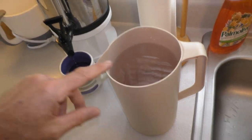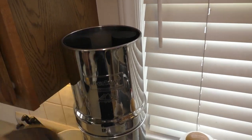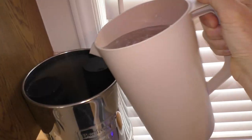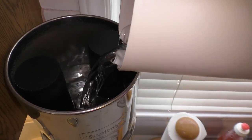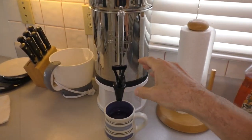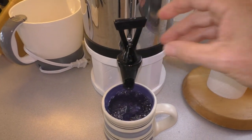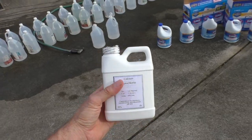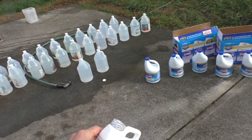Before drinking the water, I would always run it through my Berkey water filter. This will filter out any remaining particles.